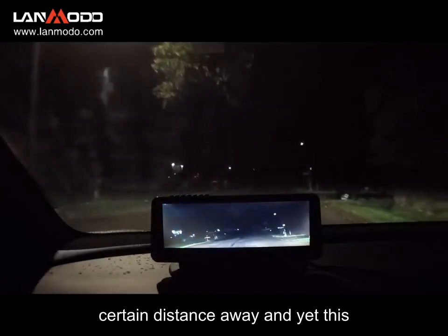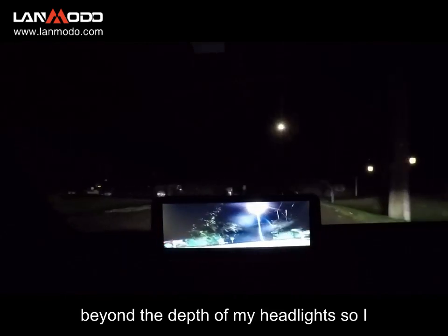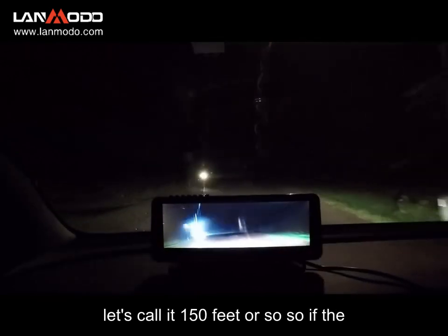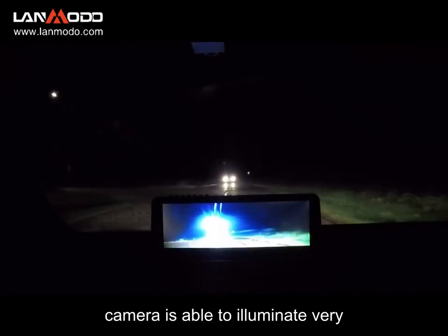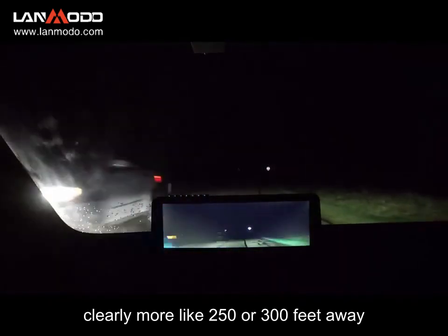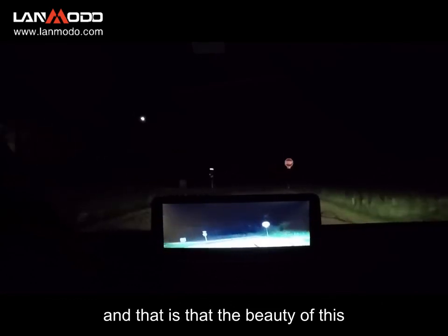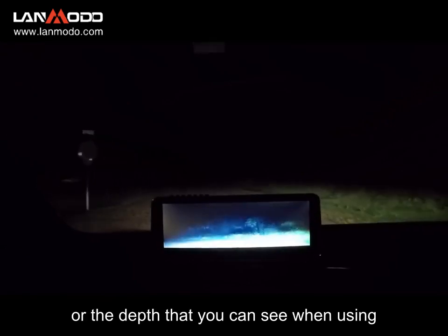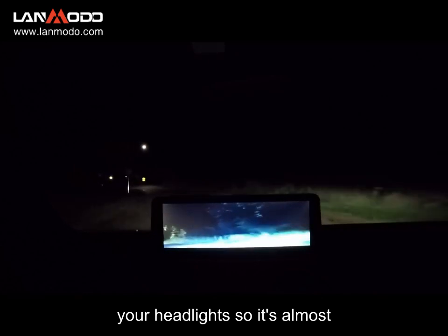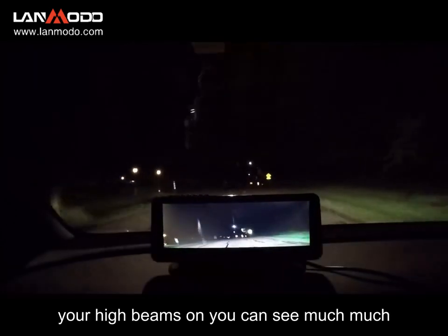What I've found is the headlights only broadcast a certain distance away, and yet this camera will see beyond the depth of my headlights. So if the headlights can see 150 feet away, the camera is able to illuminate very clearly more like 250 or 300 feet away. The beauty of this camera is not only can it see at night, but it increases the distance you can see when using your headlights — it's almost effectively like driving with your high beams on all the time.